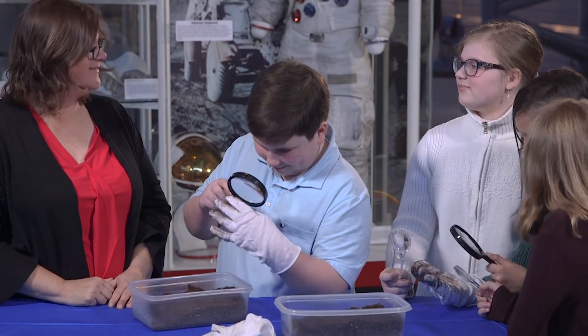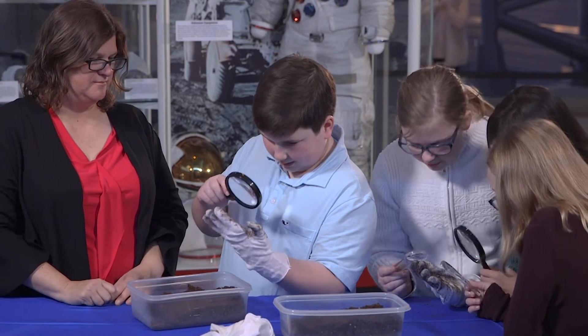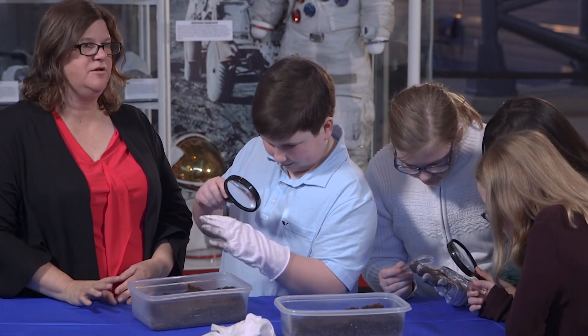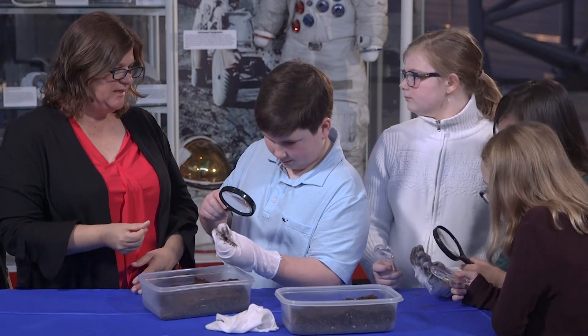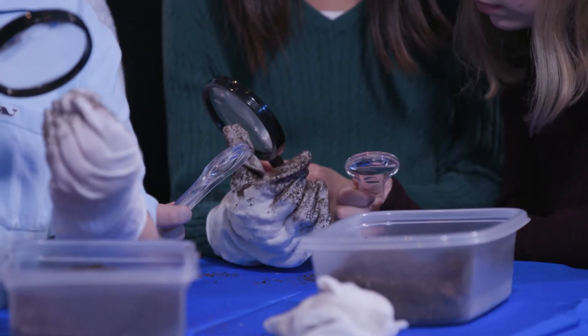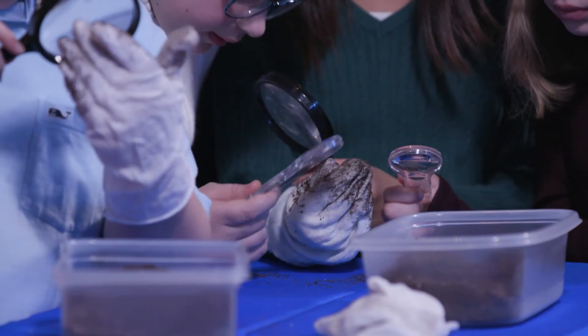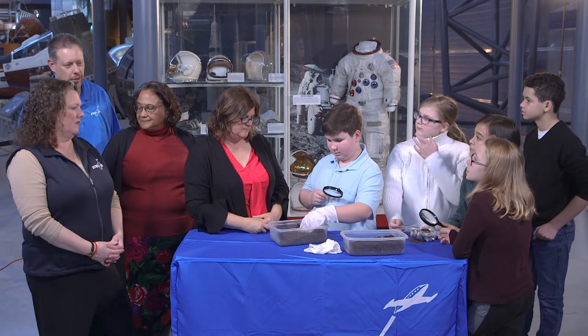I can tell that it has gotten in between the fabric strands — really embedded in there. It turns the fabric black. So it stains the surfaces a little bit. If you rub two of your fingers together and really get it into the fabric, you'll see that it works its way right into those fibers and it's really difficult to get out.